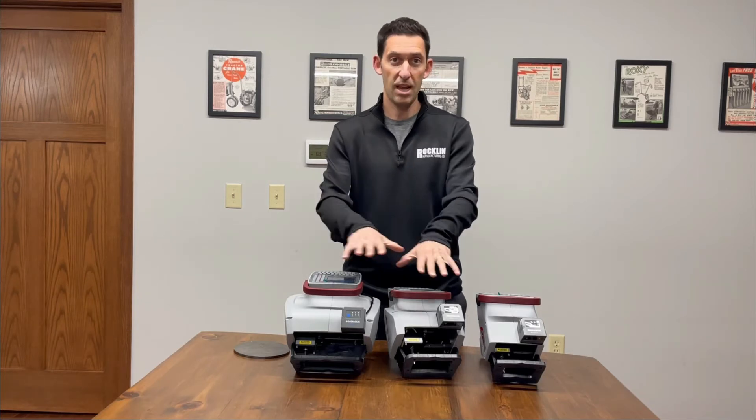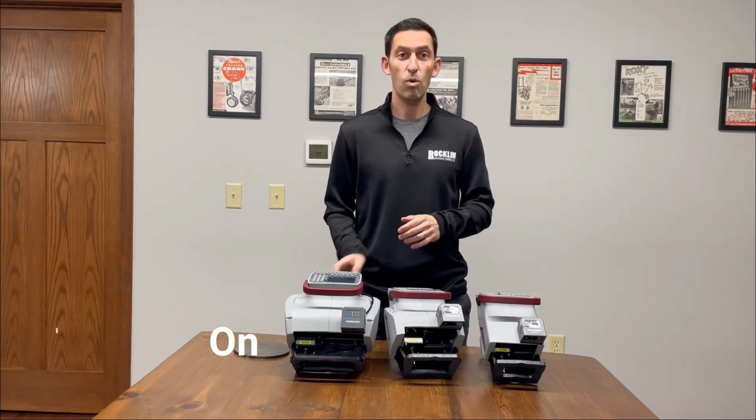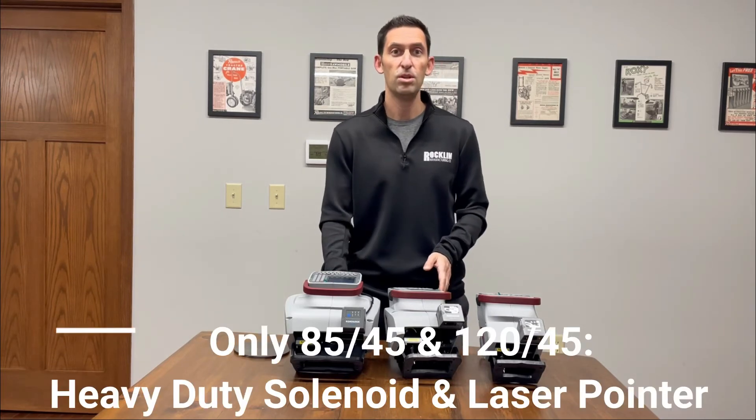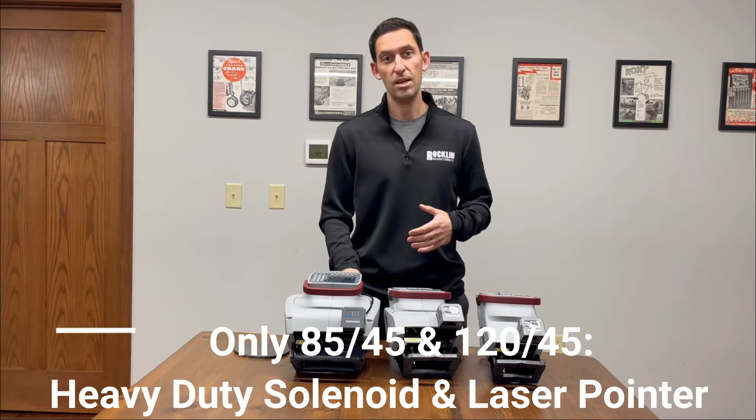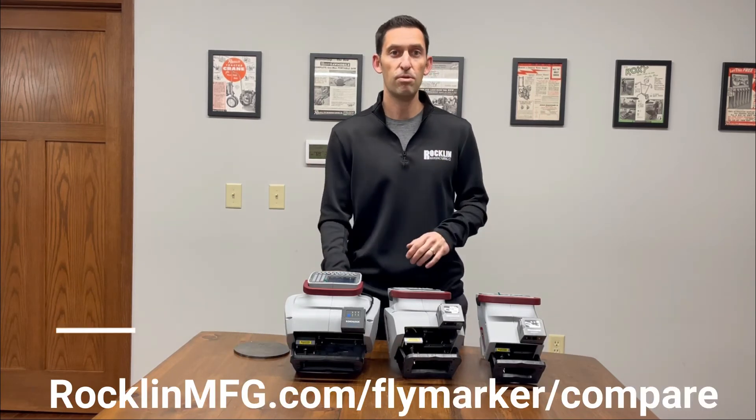Lastly, there are a couple of things that the 85x45 and the 120x45 deliver that the 65x30 does not. One is a heavy-duty solenoid option, which you'll want for very deep marking. Another is a laser pointer for use in marking simulation.